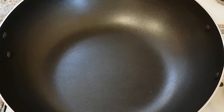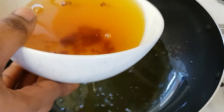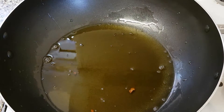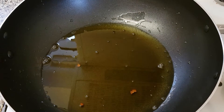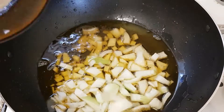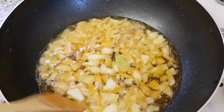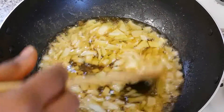Now we are going to start by adding our vegetable oil — I'm using the same vegetable oil I used for frying the fish to prepare the pepper sauce. I'm going to add the chopped onion and stir this for 1 to 2 minutes.